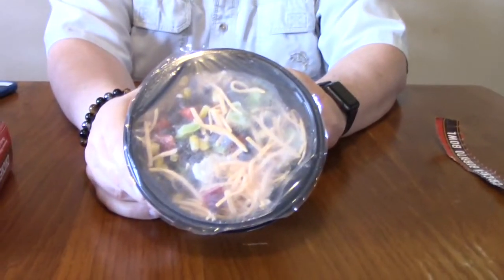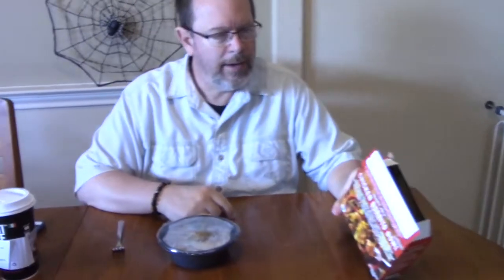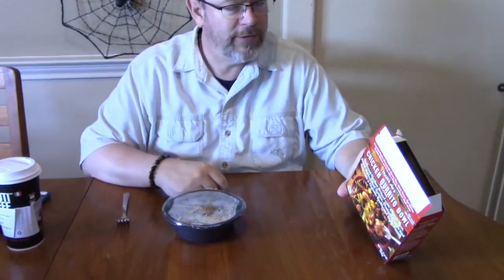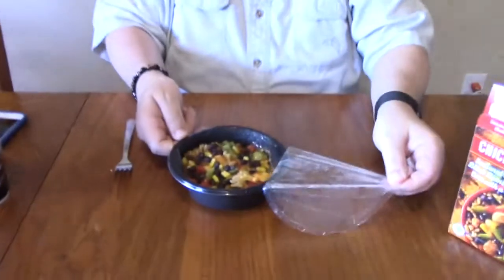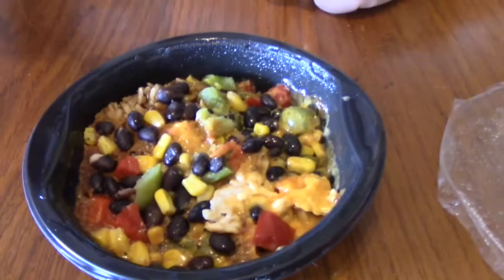We got it out of the microwave and I'm letting it set for a minute. The calorie count on this is 370 calories, so it's actually pretty good for a lunch. There's nine grams of fiber and 22 grams of protein, so this is actually a pretty good lunch.